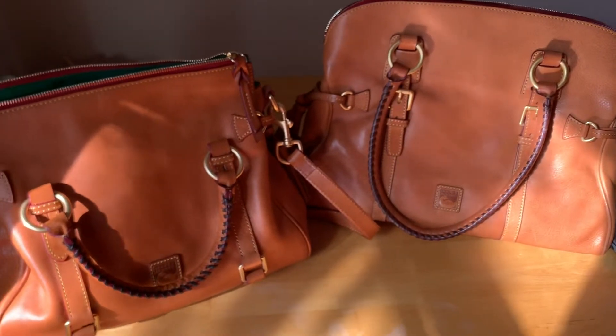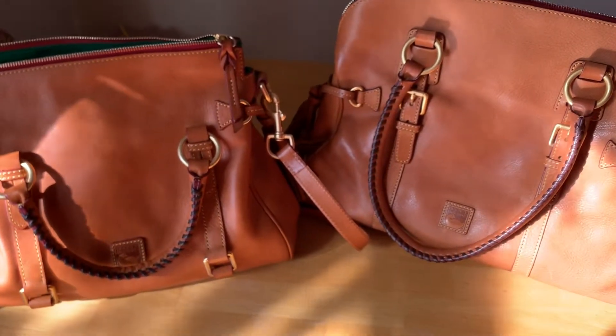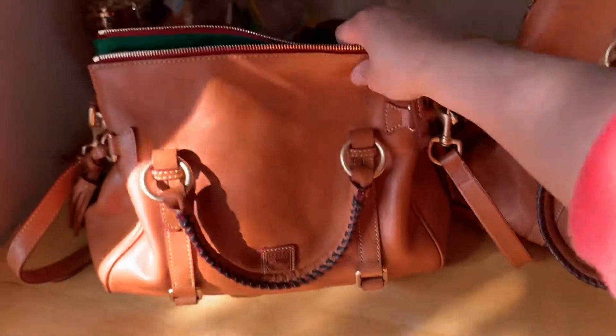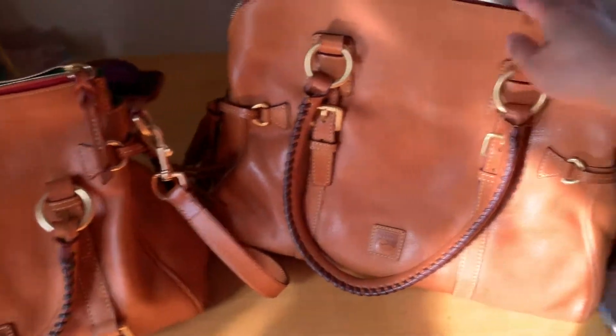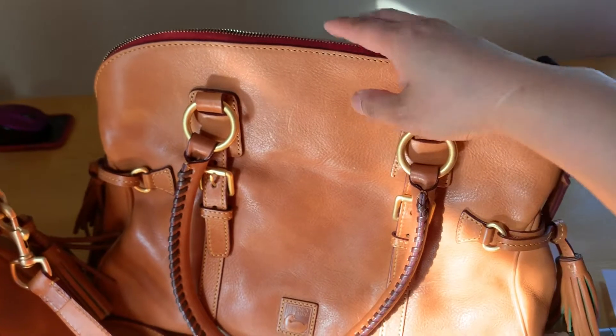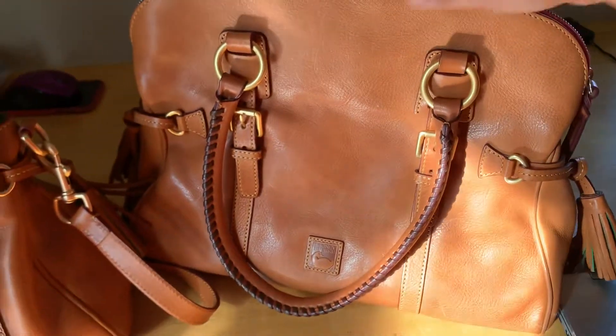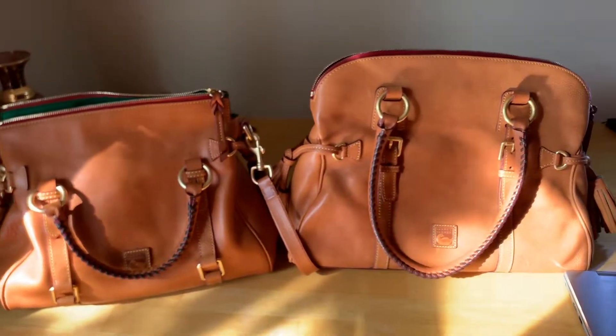So as you can see, the differences: this is the Dooney & Bourke Florentine Vachetta Small Leather Satchel, this one. And this one is the Dooney & Bourke Florentine Dome Buckle Leather Satchel, right here. So nice — I think they are really beautiful, in my opinion.